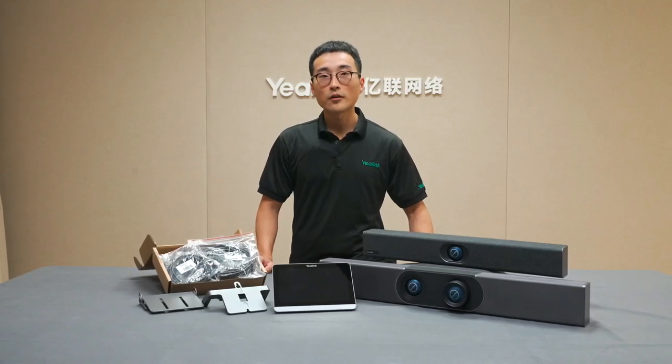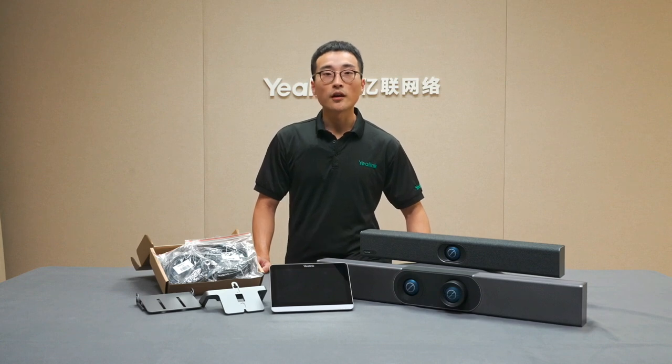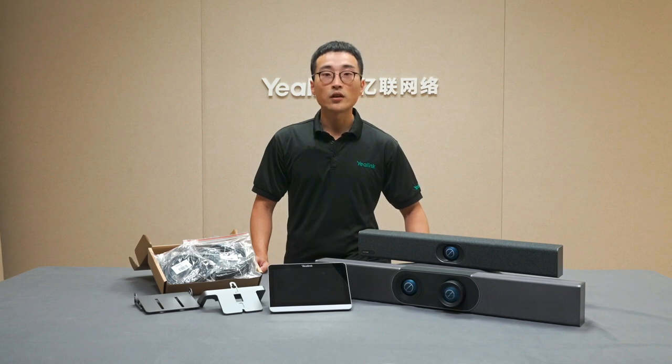Before we go to the details, I would like to point out the main differences between the 820 and 830. The 820 is designed for the huddle space and small size meeting rooms, while the 830 is designed for medium size rooms. Compared with the 820, the 830 is built-in with dual-eye cameras — one for detection and the other for video output — which ensures video quality in a larger room with more people.